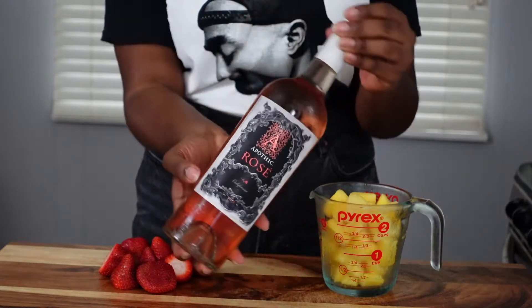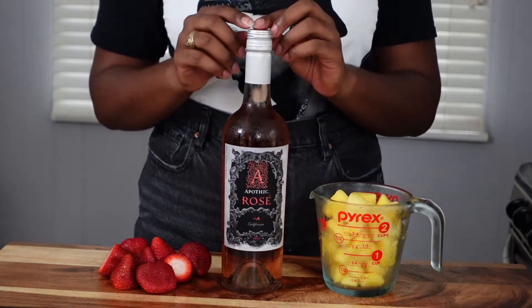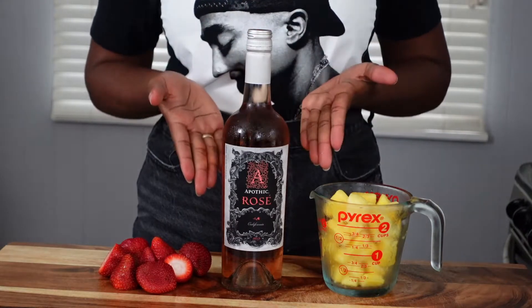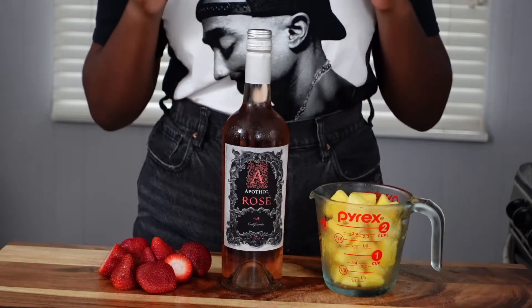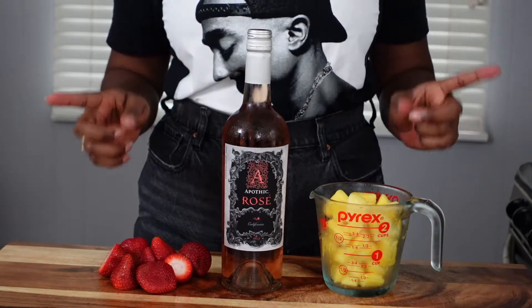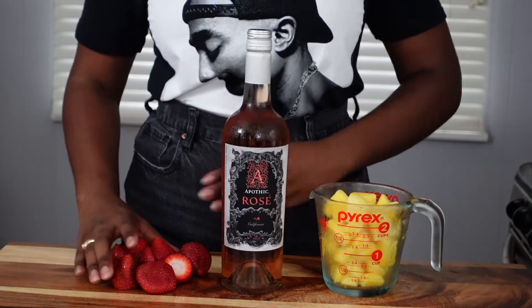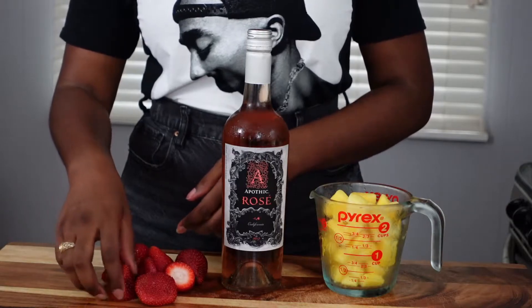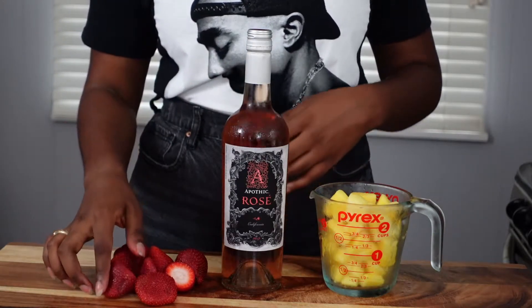A bottle of rosé that is super chilled — I mean ice cold, almost frozen but not quite. I'm using Apothic. I'm not necessarily partial to this brand, but I've found that sweet, juicy rosés work really well in this recipe. If you're more partial to dry, feel free to go with that. Anything you can grab at a grocery store or liquor store is going to work fine.